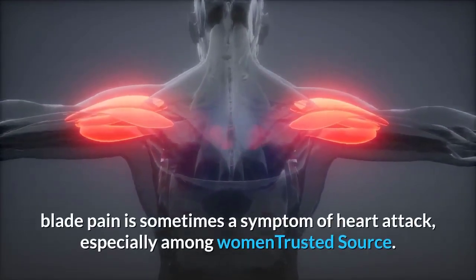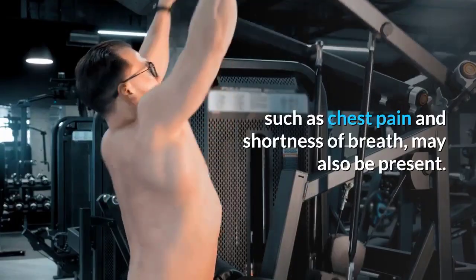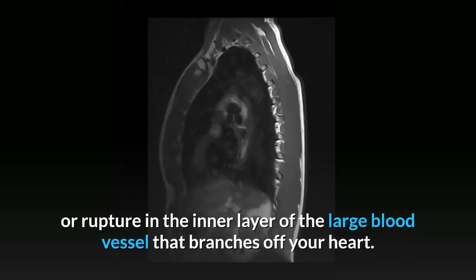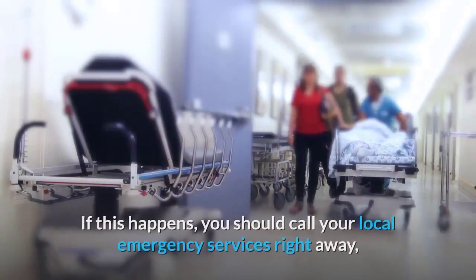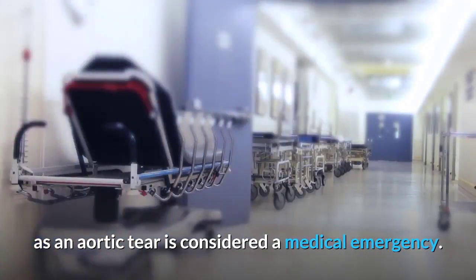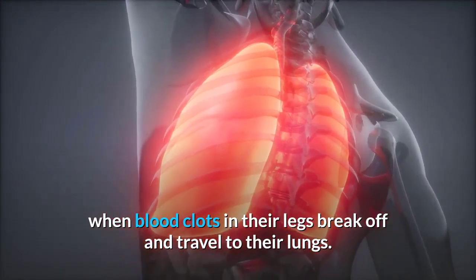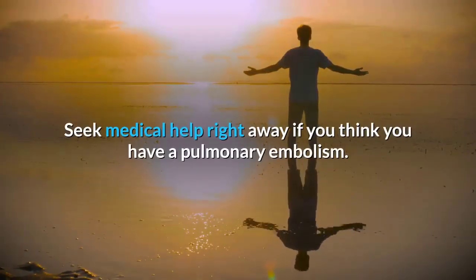Shoulder blade pain is sometimes a symptom of heart attack, especially among women, and may be accompanied by chest pain and shortness of breath — seek emergency treatment immediately. Thoracic aortic rupture or aortic dissection — a tear in the large blood vessel branching off your heart — can cause sharp, severe pain in your upper middle back and is a medical emergency. Pulmonary embolism can also cause shoulder blade pain when blood clots travel to the lungs; shortness of breath is another symptom.